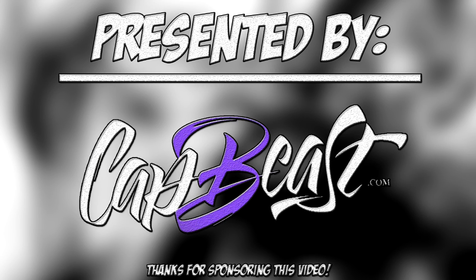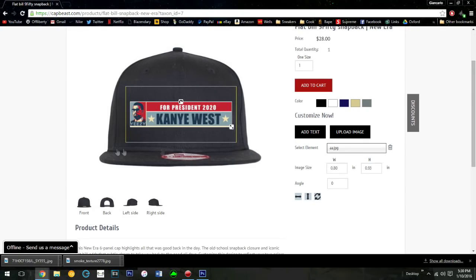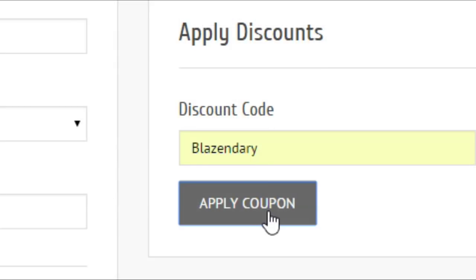This video is sponsored by catbeast.com where you can create and design your own custom snapbacks and hats. It's super simple — just follow the link in the description and use the code 'blazen' at checkout.